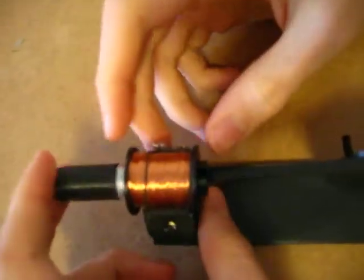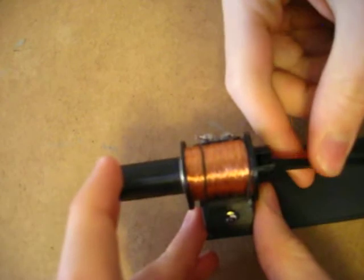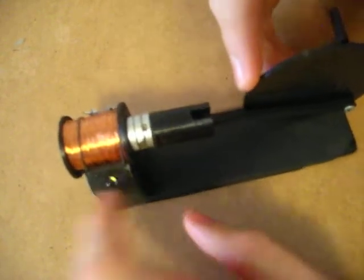So this is it. It basically uses the principle that when you pass a magnet through a coil of wire, it induces an electrical current, which I use to power my LED.